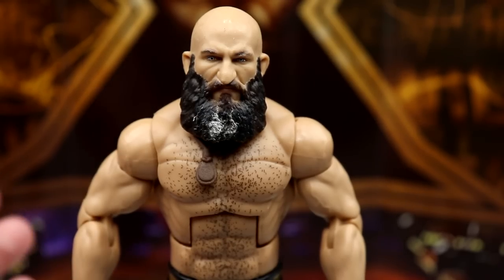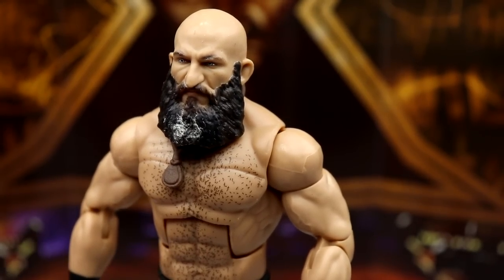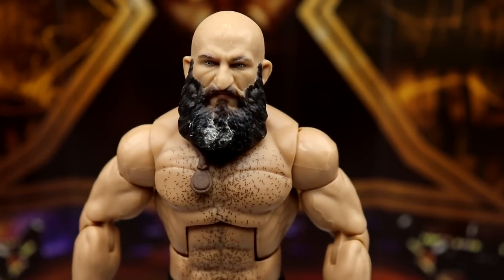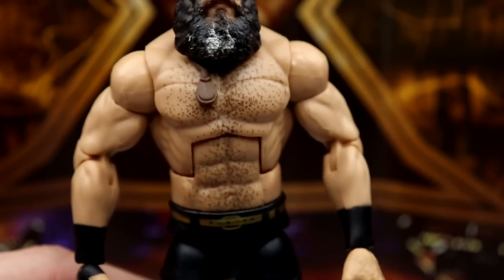For Tommaso Ciampa's head sculpt, this looks to be his Elite 69 head sculpt — I don't see really any differences, maybe some slight color variation to the beard. You can see the gray details and blonde coming through on the beard. It's a very nice head; a lot of people say Elite 69 Ciampa is one of their favorite figures ever, very high quality.